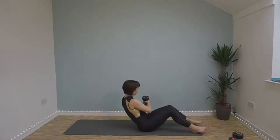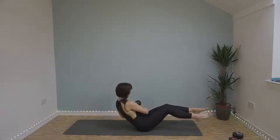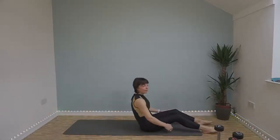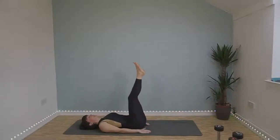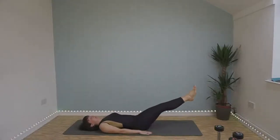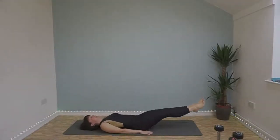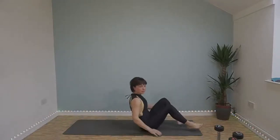And then we've got Russian twist. So over onto your bottom, weight onto one side, twist over, tap the weight either side. And then we've got leg raise and hip twist — lie out flat, legs up to about 90 degrees, and then we're going to twist and push our hips up to get our obliques working. Then lower your legs till they're just above the floor, up and twist, lower, up and twist the other side, and lower.